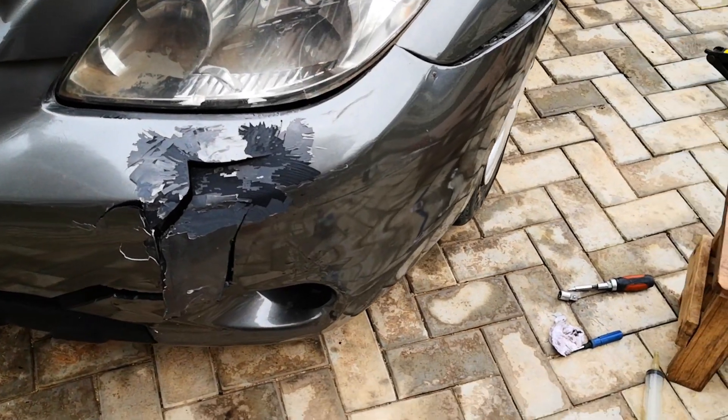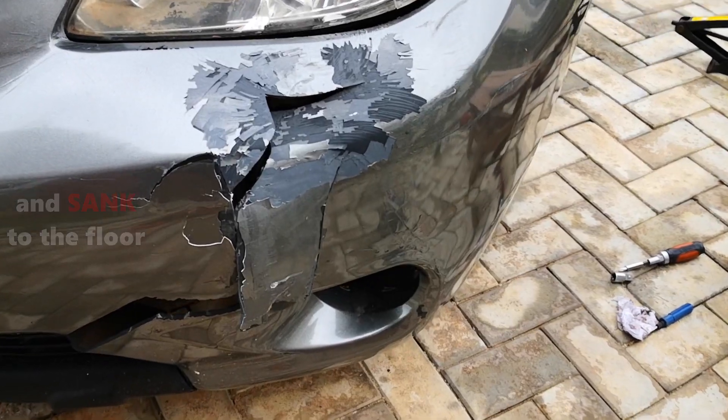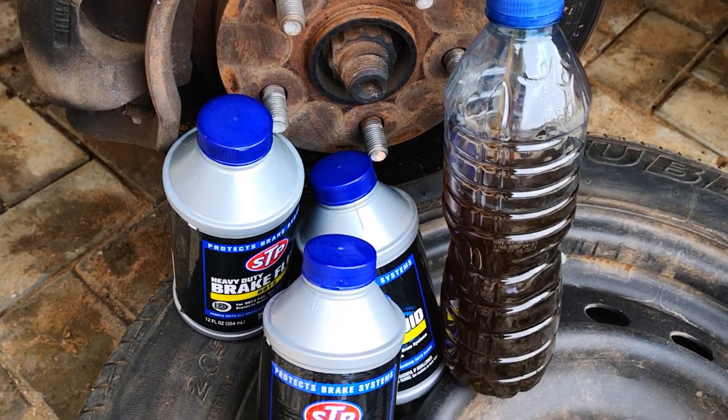Hi guys. This car lost its brakes and got involved in an accident. The damage is limited to this area. This video is about how I diagnose the cause and why you should always remember to change your brake fluid.